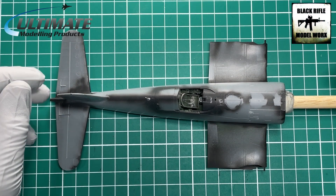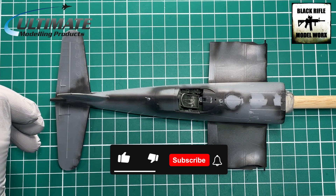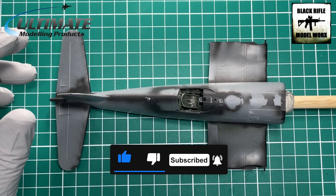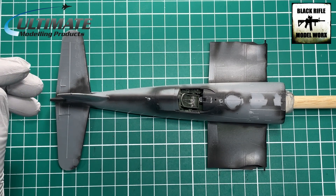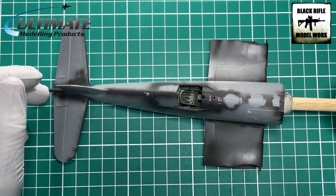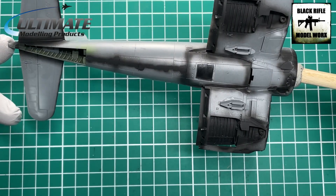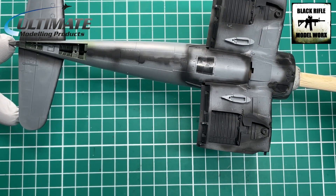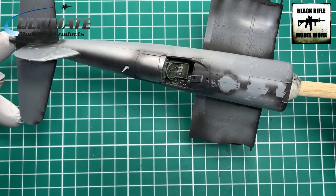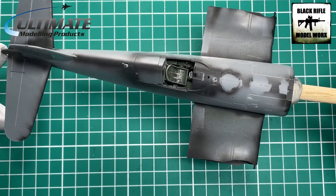Welcome back to the channel as we continue with the Tamiya F4U Corsair. A few little bits have been done off camera — it was a bit of test and adjust really. I popped some UMP black primer down the seams just to check the seam work on the fuselage that we mated together in the last part, and they're all fine. They did require a little bit more sanding but they're done now, so I'm happy with the seams.